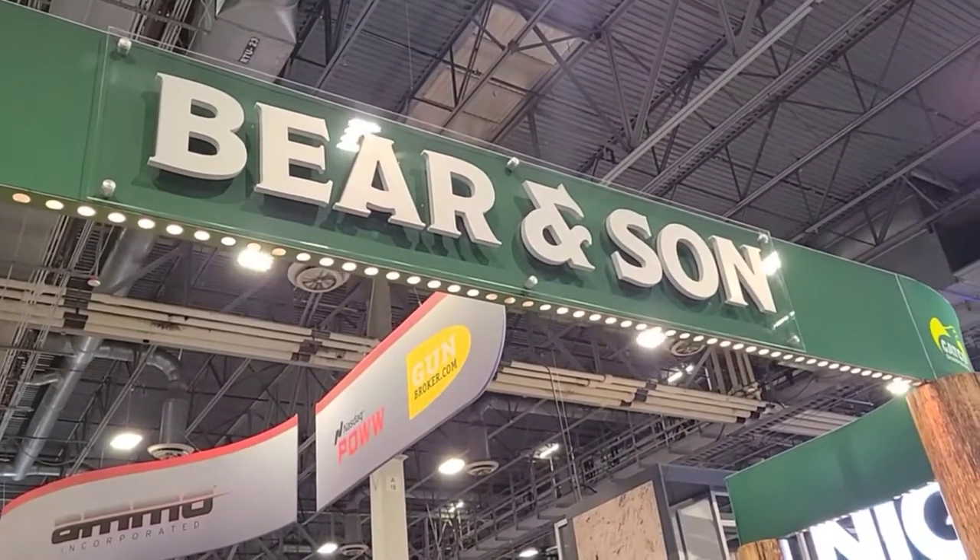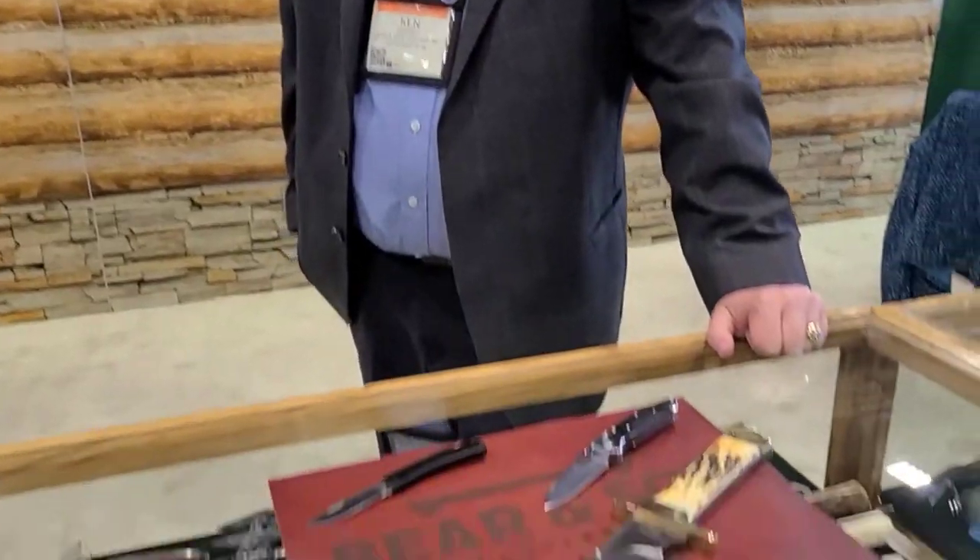Alright guys, we're at Bear and Son Cutlery and I have the great Ken Griffey here. He's going to show us five of his most favorite and top knives, starting with this gigantic bowie knife he was showing me.